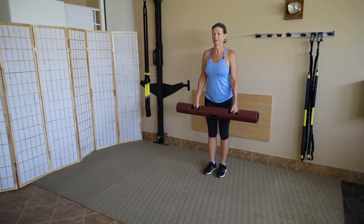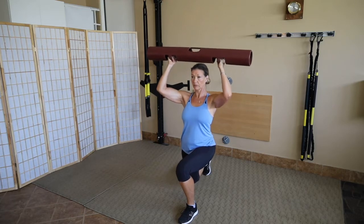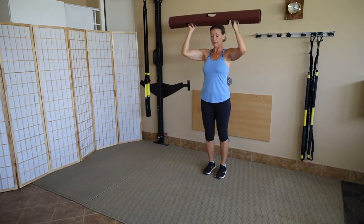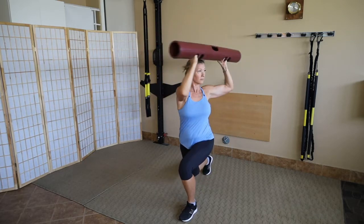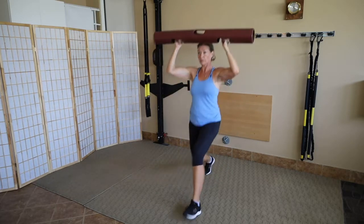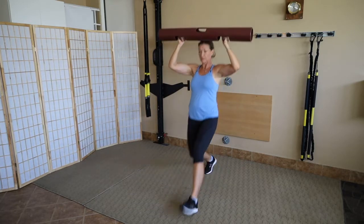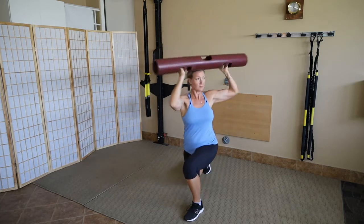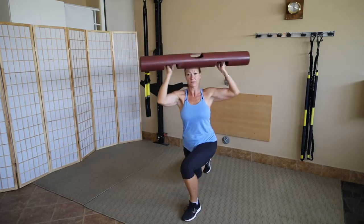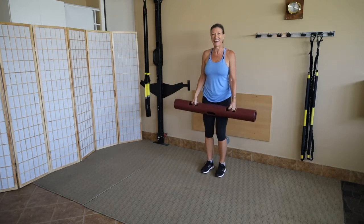Forward lunge variation three. Julie holds the tube above the crown of her head. She steps out with her left foot, drops the right knee, and twists into that forward leg — where her eyes go, her body goes. She turns back to center and pushes back to standing. Four reps broken down deliberately: drop, turn to center, push. Then she blends it together — boom, push back. Remember to breathe through these.